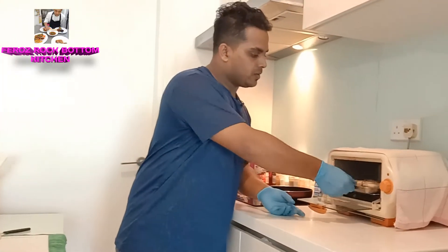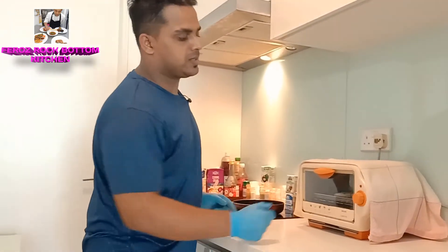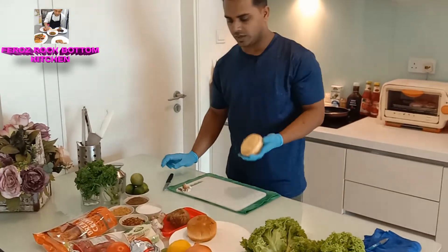The oven for 5 minutes at 250 temperature. See, the oven has started. Now we are going to take the burger bread.